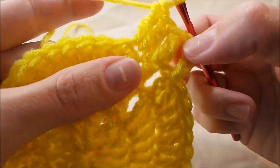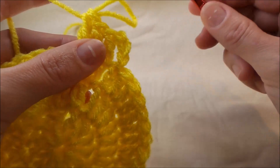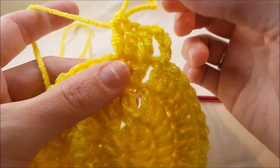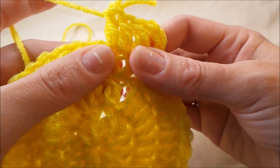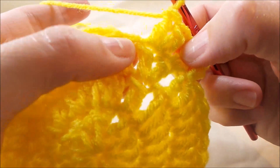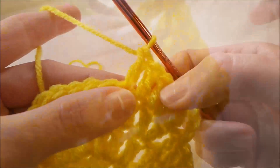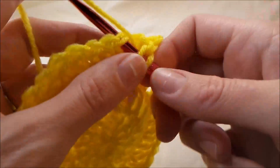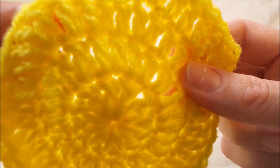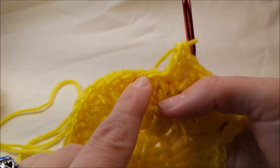For this round the repeat is one double crochet, one double crochet, and then an increase. For every round from here on out you're going to add one more double crochet before the increase — so the next round will be four double crochets and then the increase, then five, and so on. So it's one double crochet in each of the next two stitches and then your increase, and you repeat that all the way around.